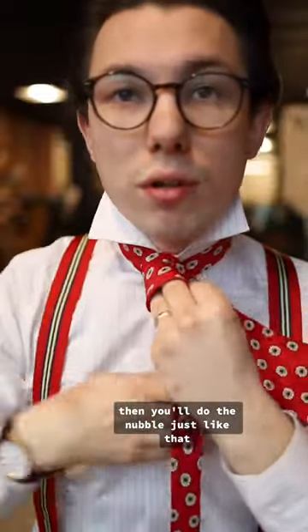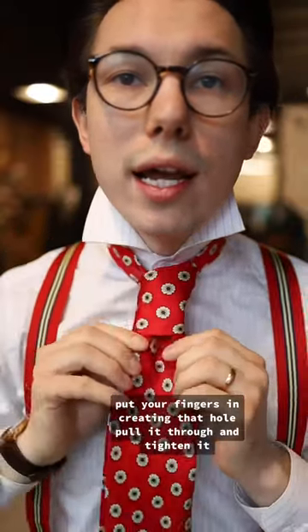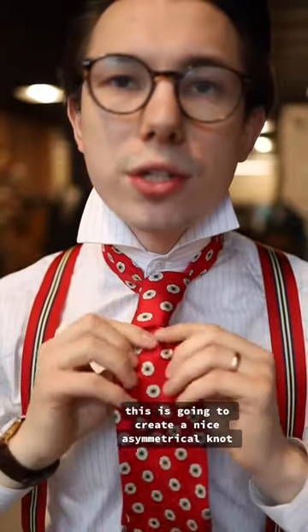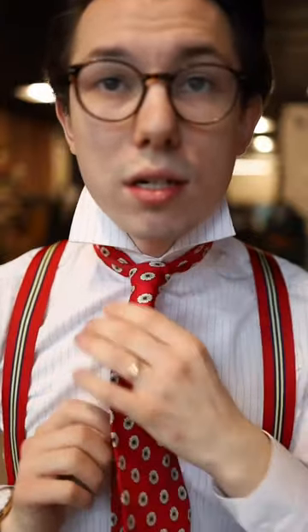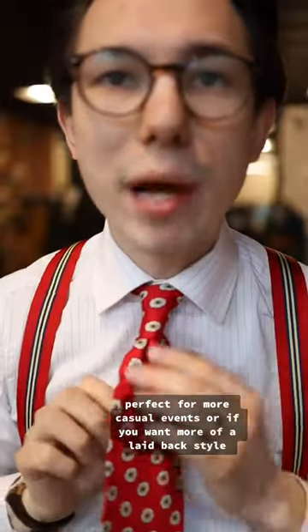Then you'll do the nubble. Put your fingers in, creating that hole. Pull it through and tighten it. This is going to create a nice asymmetrical knot, perfect for more casual events or if you want more of a laid-back style.